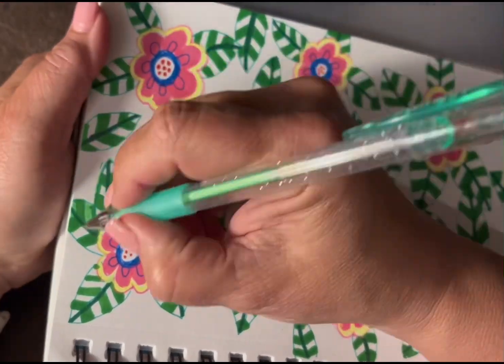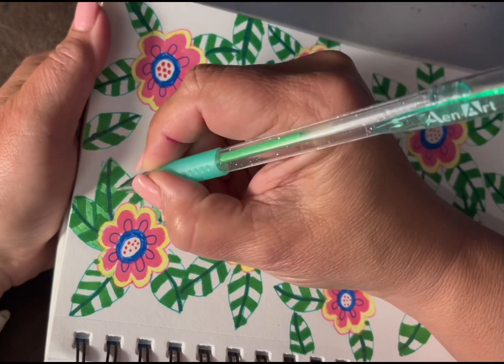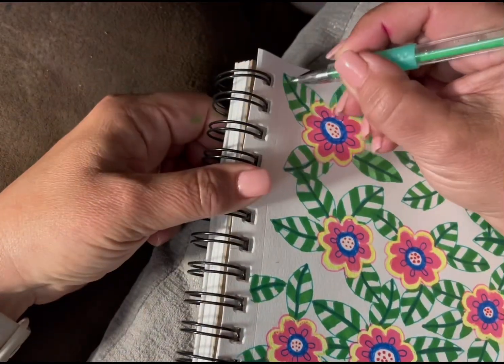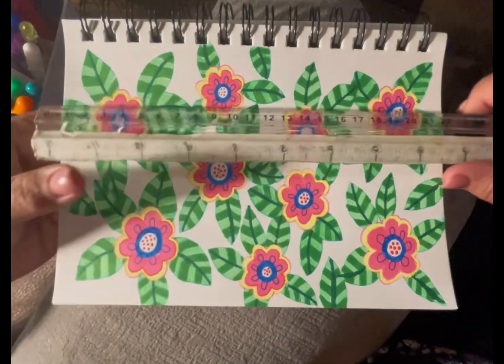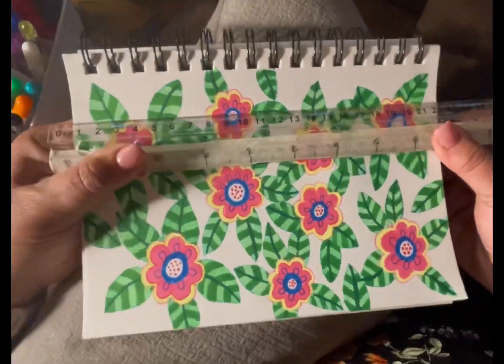By the time I finished doing one leaf with this gel pen, I had decided that I was not going to enjoy coloring the rest of this page. But the effect was nice once it was done.